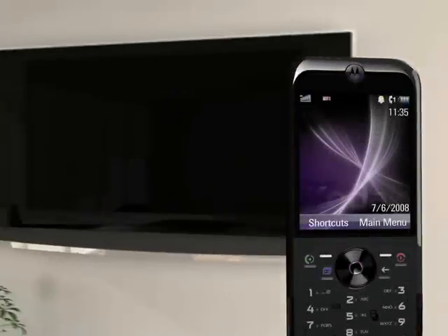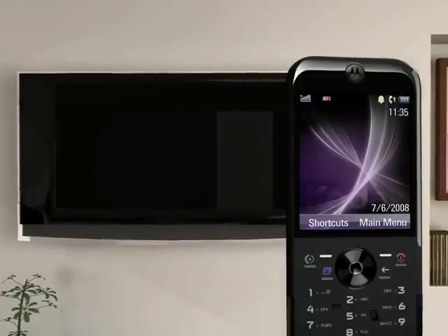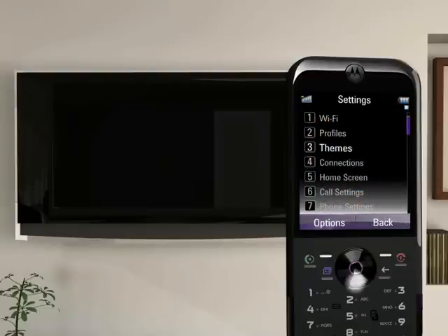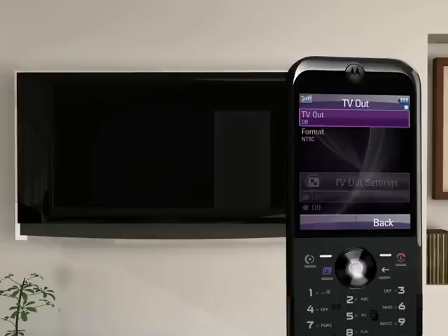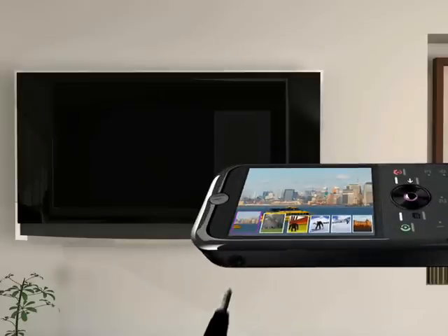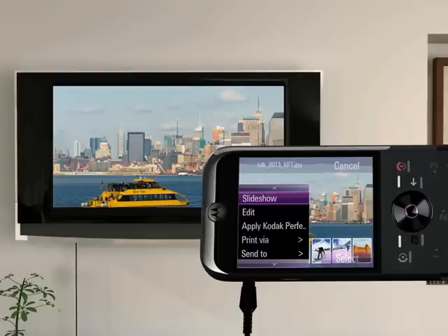Or maybe my parents are in town and I want to share the fun we had at the zoo over the weekend. I can easily show off my pictures with a private slideshow viewing through our television. First, on your phone, press Main Menu, Settings, and then Connections. In the Connections menu, select TV Out and then On. Then use the 3.5mm jack and the Motorola TV Out cable that was in your box. The 3.5mm end connects to your phone, the other to your television. And look — a picture slideshow. Instantly, your photos are prime entertainment.